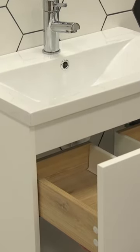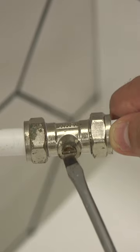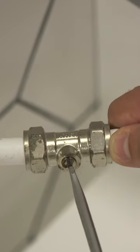This is a simple guide to fitting your basin mixer tap. Check your tap for any damage or faults, as it is best to find them now rather than during installation. Always turn off your water at the mains before attempting any DIY in the bathroom.